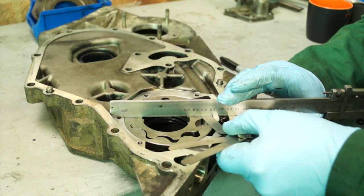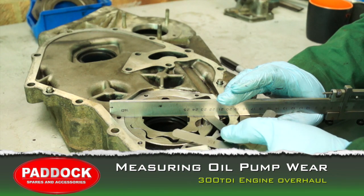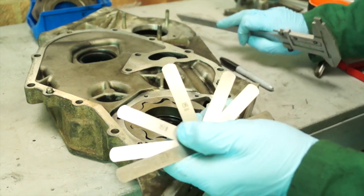Hello and welcome back to the Land Rover Toolbox videos. Today in this video we're going to have a look at an engine overhaul, but we're going to start at the basics with the oil pump.